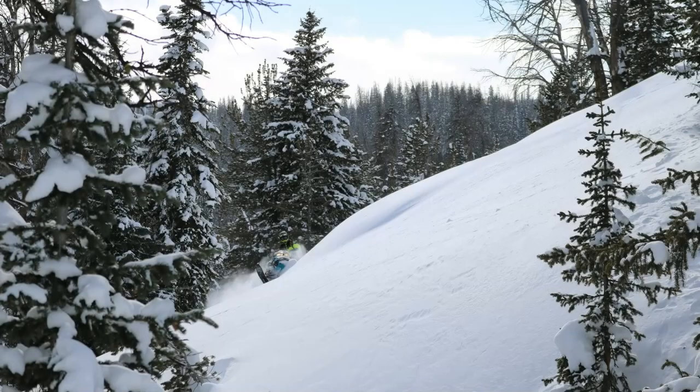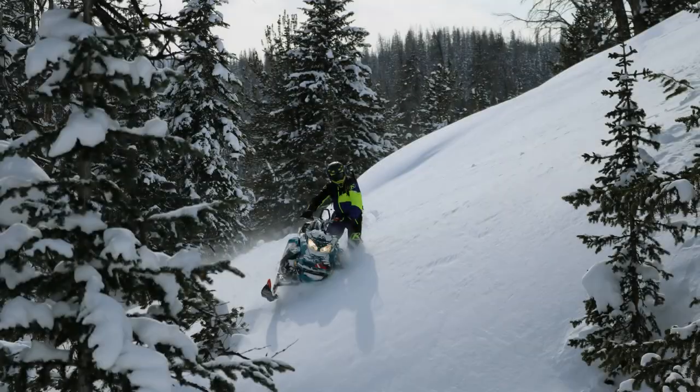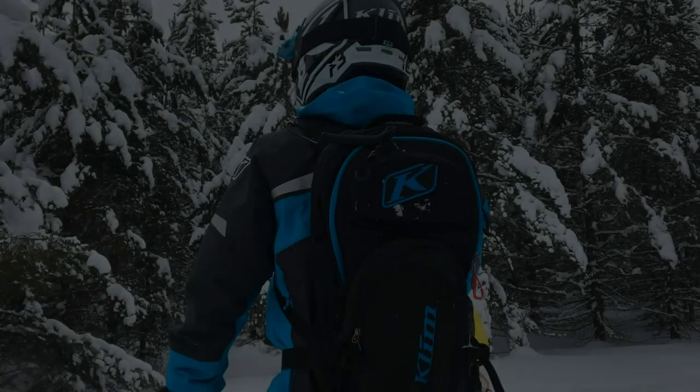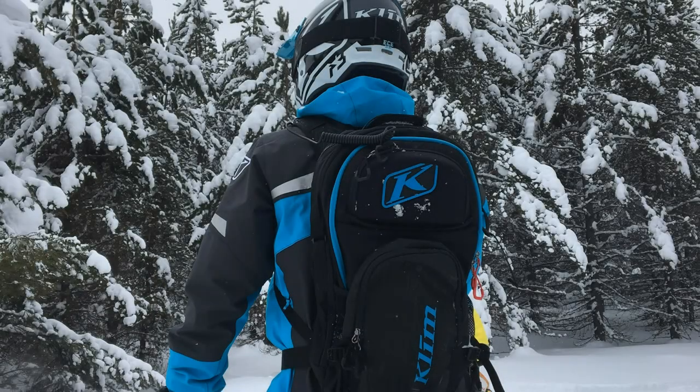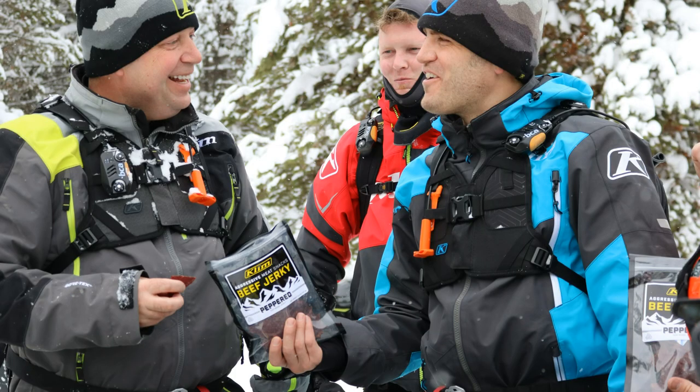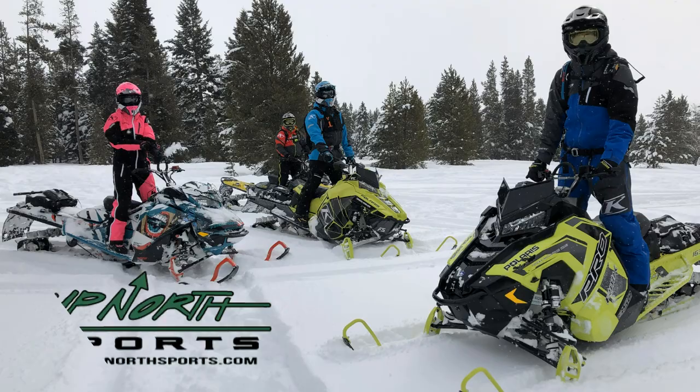If you're in the market for a jacket that is a crossover jacket that can be used in all sorts of different elements, stay tuned — Up North Sports has got you covered. Hey everybody, Matt here from Up North Sports. Today you're checking out the brand new Climb Compound Jacket.